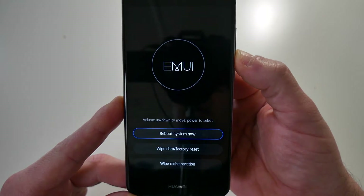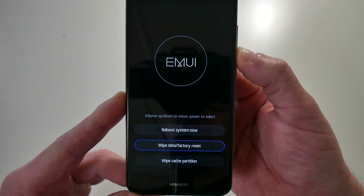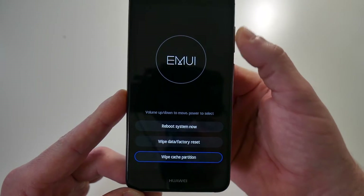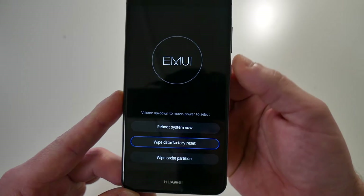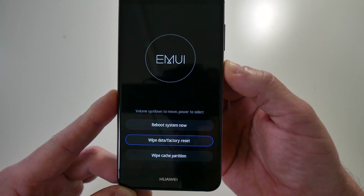Press the volume down button to move to 'Wipe data / factory reset.' Alternatively, if you're just having problems, you can wipe the cache partition. Select 'Wipe data and factory reset' with the volume rocker and press the power button to confirm.